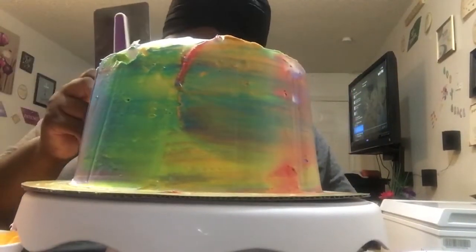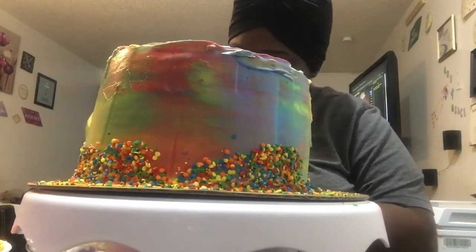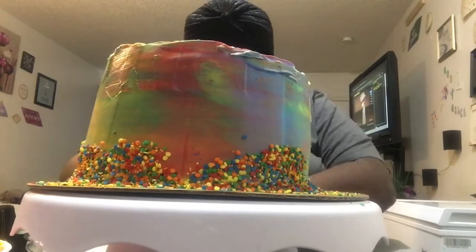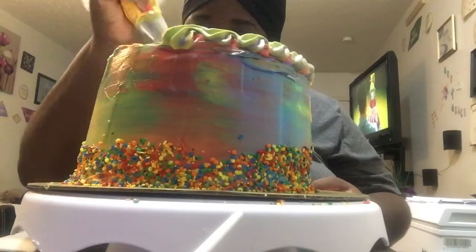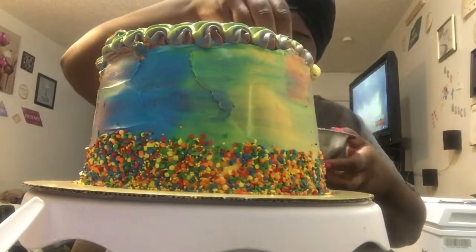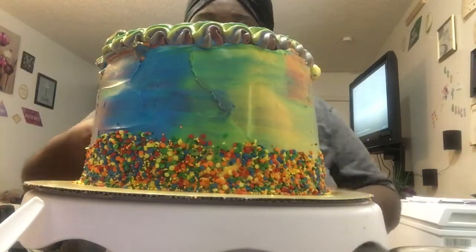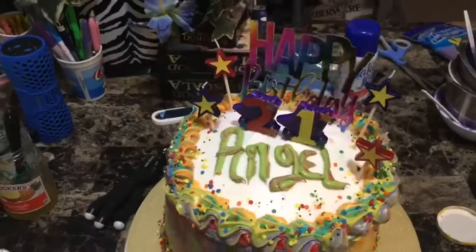Then I was prepared to decorate the cake with some confetti, going all around the cake. I used a glove for that part because I didn't want the icing to get stuck on my hands. Then I did the borders around the top of the cake, and once I finished the top I added confetti around the border. This is how the tie-dye cake turned out so far, and now I'm going to add the finishing touches.